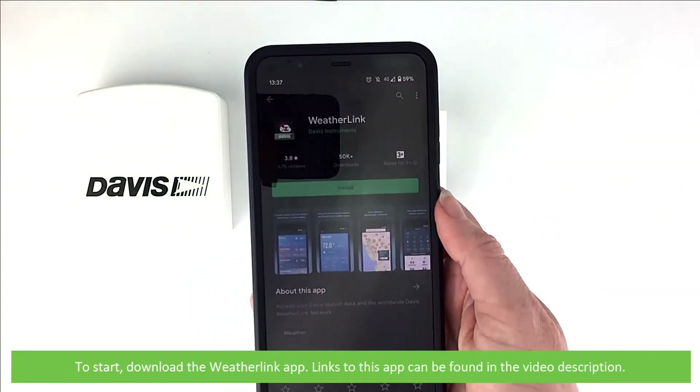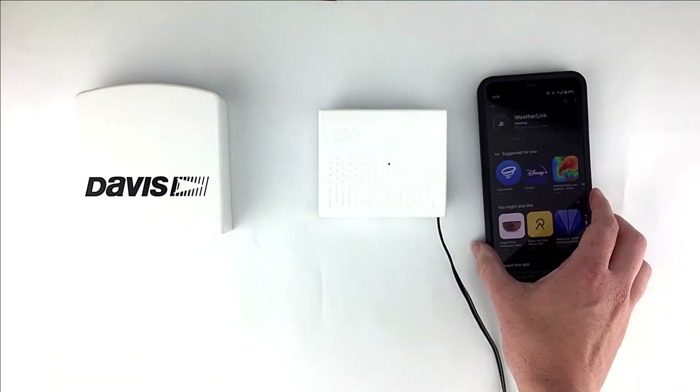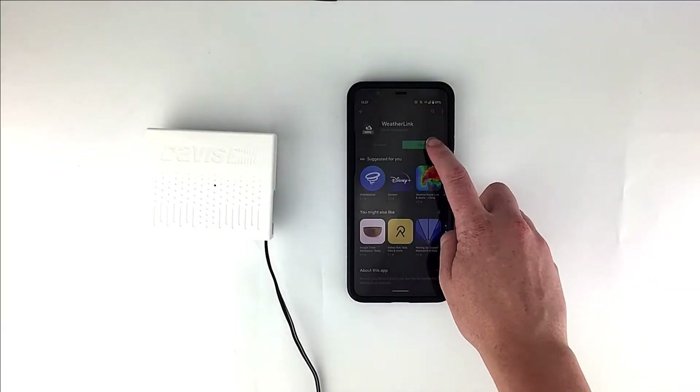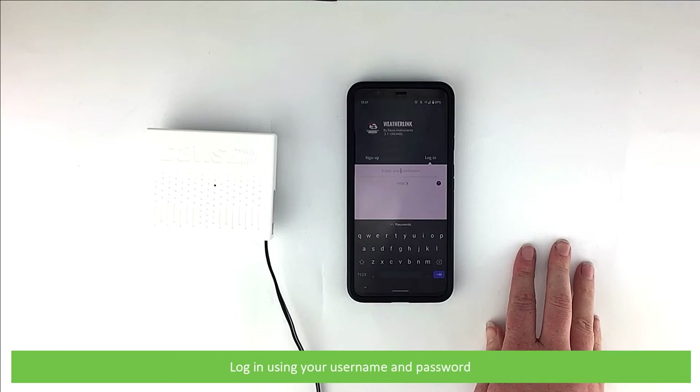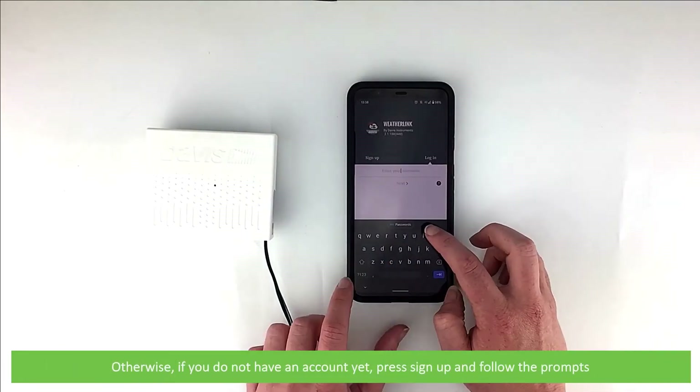To start, download the WeatherLink app — links to this app can be found in the video description. Log in using your username and password, or if you do not have an account yet, press sign up and follow the prompts to create one.